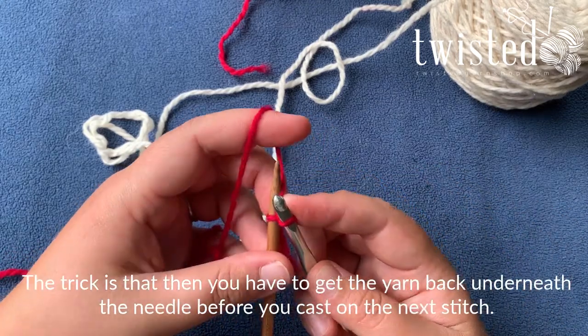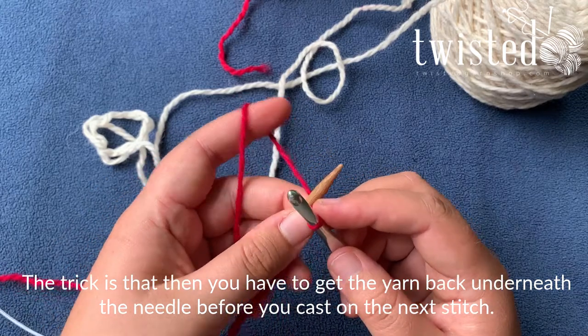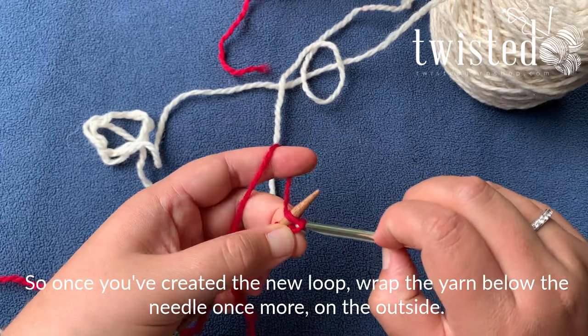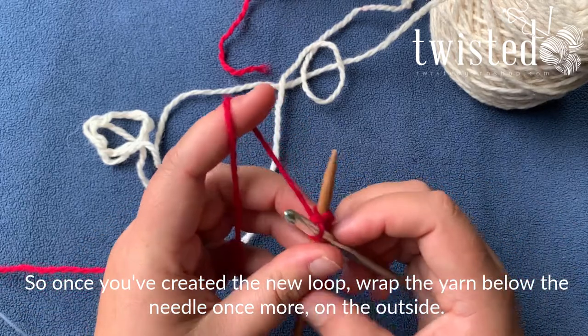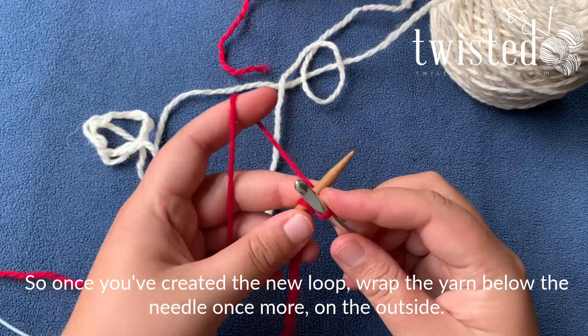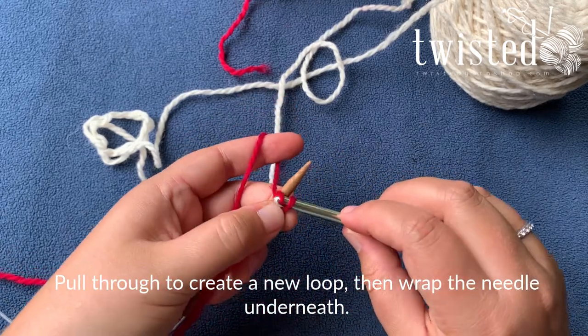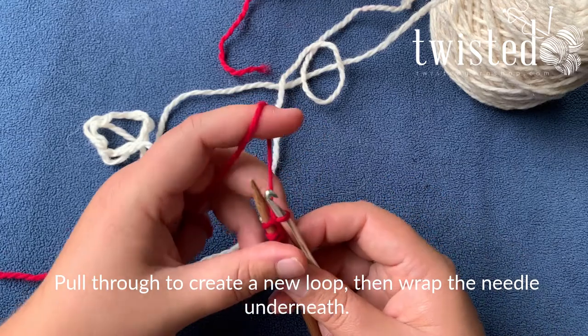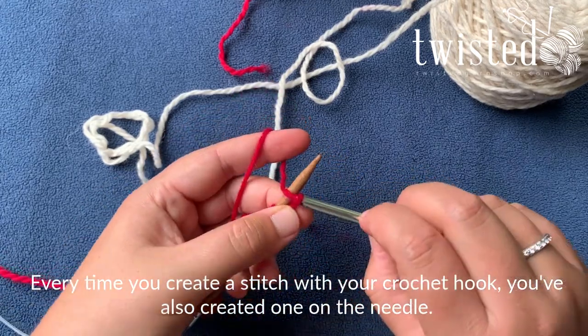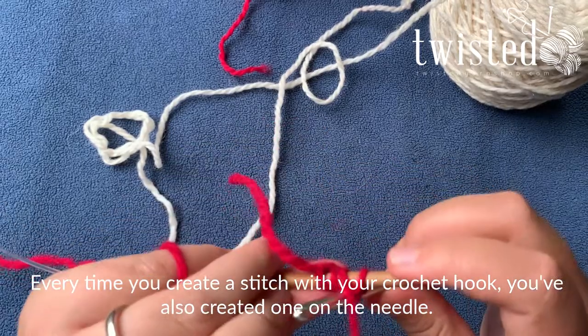The trick is then you have to get the yarn back under the needle again before you cast on the next stitch. So you're going to crochet that through and wrap your yarn around the needle on the outside, and you're going to pull that through and wrap your yarn around the outside. So every time you're creating a stitch with your crochet hook, you've also created one on the needle.